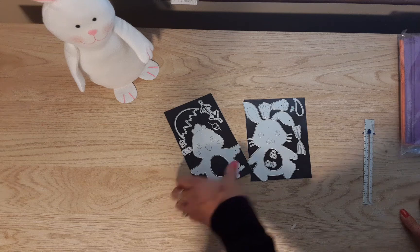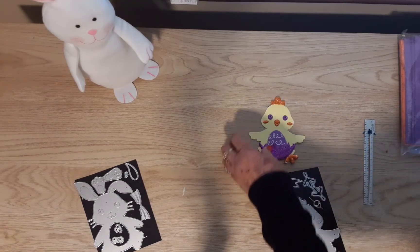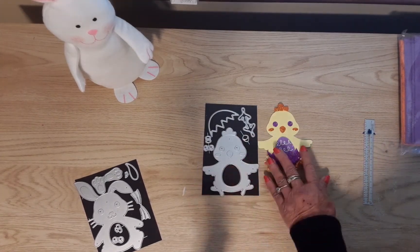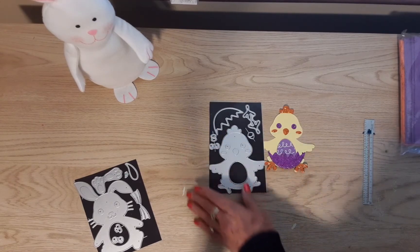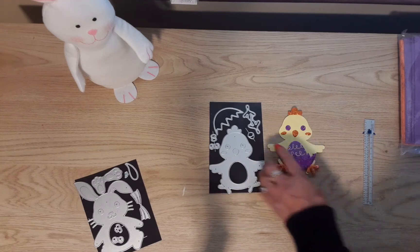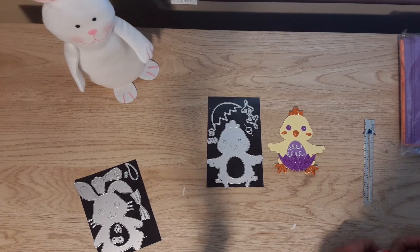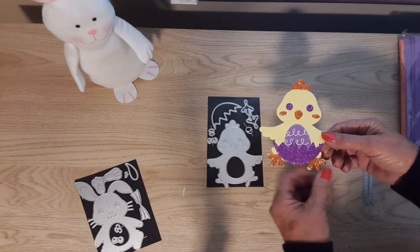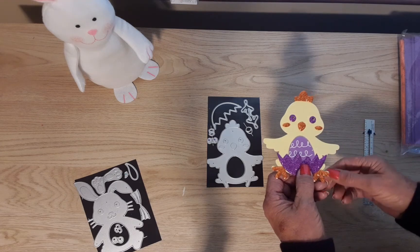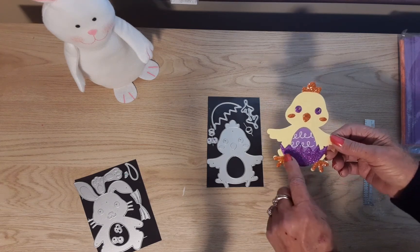First I cut out the chick using some of the foam. Here's my inexperience showing — I thought that one piece was an umbrella, so I was wondering how he was going to hold it. Come to find out, it's the egg that he's being hatched out of. I cut that out of purple foam and put it down at the bottom, and cut out his feet, cheeks, and head in the other colors of glitter foam.